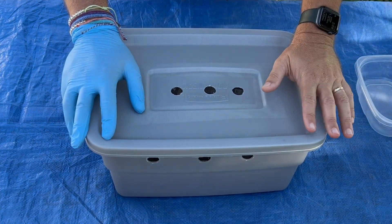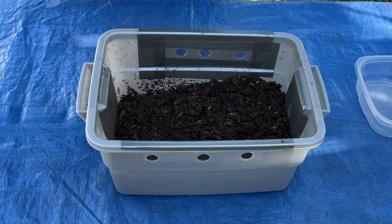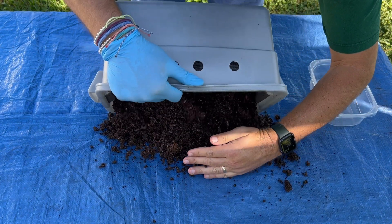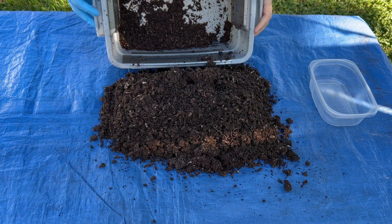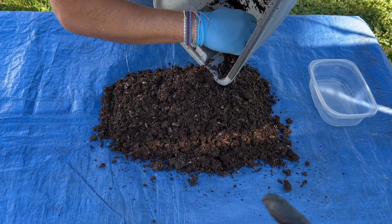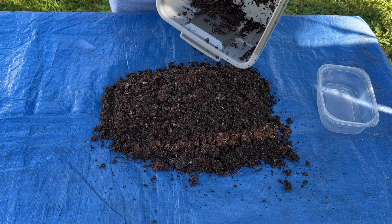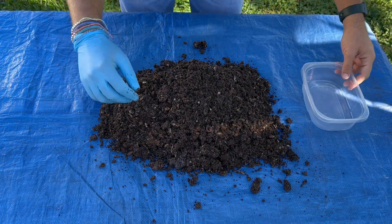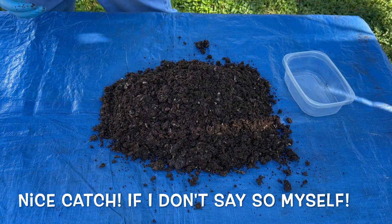We're outside with my tiny worm bin — the moment of truth, we are going to count these worms. The first thing I'm going to do is dump them out carefully. I don't want to lose any over the side of the table. I'm outside because I want to use the sun to help push them down low, and then I'll just pick them out as I move the castings aside. I'll put them in another little bin along with a little bit of castings so they're not left bare.